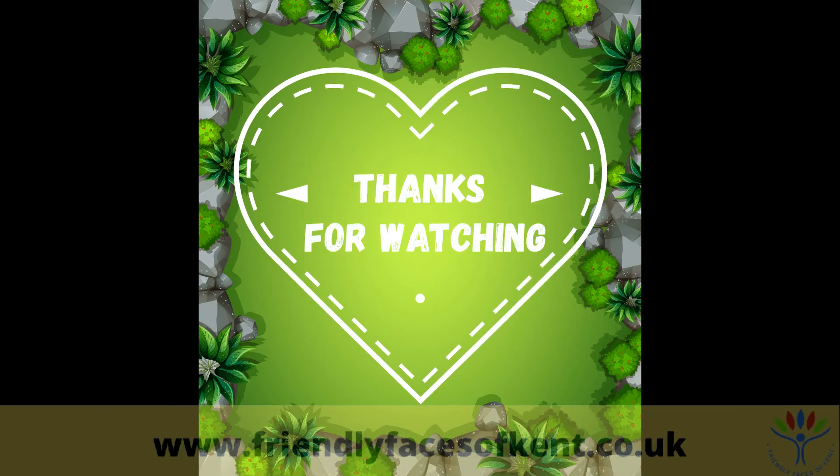Thanks for watching, and see you again soon. Bye!